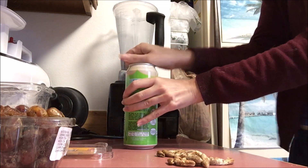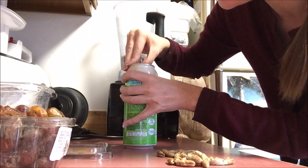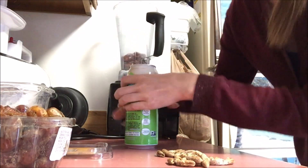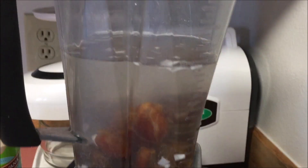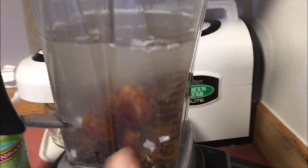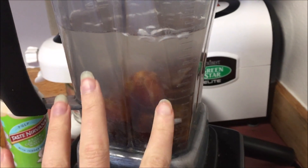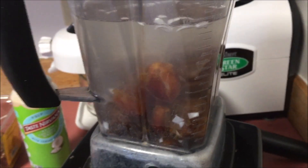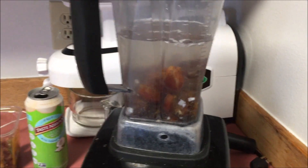I'm going to use the entire can plus 8 ounces — another cup of regular water. After I put the coconut water in, I added roughly about a cup and a half of regular water to fill it up to the one liter mark. So it's a good balance of liquid to the dates.